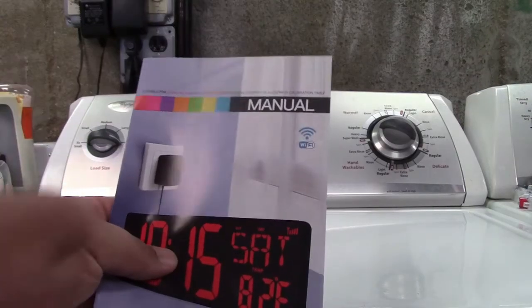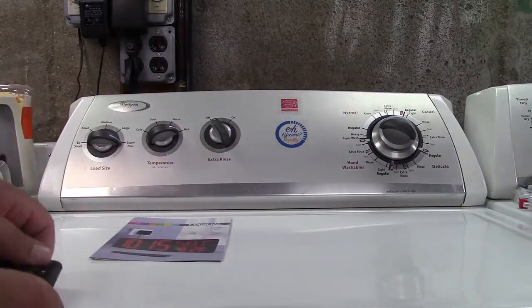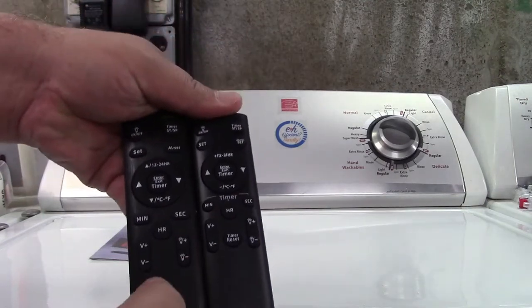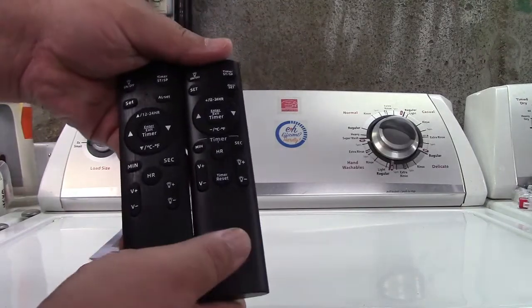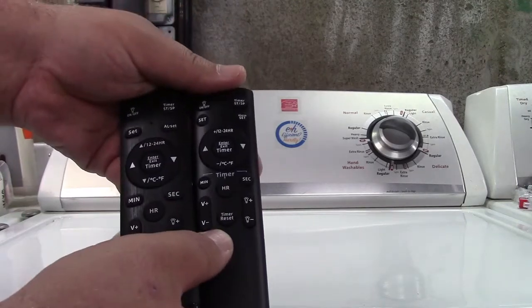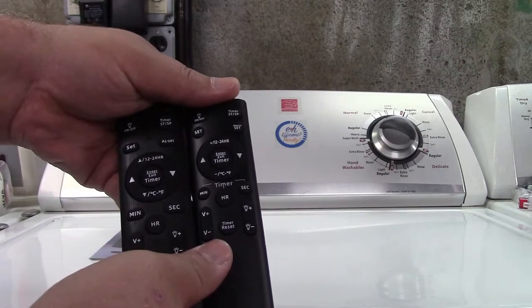The first change is that the manual reflects the Wi-Fi, and the second is in the remote. They're otherwise pretty much identical — buttons in the same place, do exactly the same thing. This is the older one which has a shinier bottom piece. This is the newer one, but it also includes an extra button — timer reset — and I'm going to show you all about that later, as well as how to set the clock using Wi-Fi.